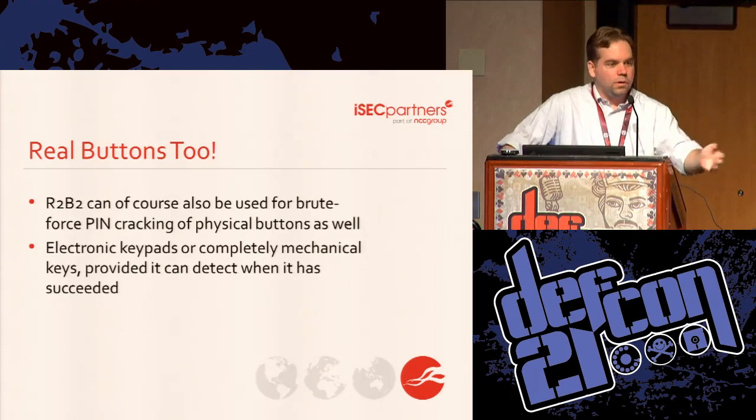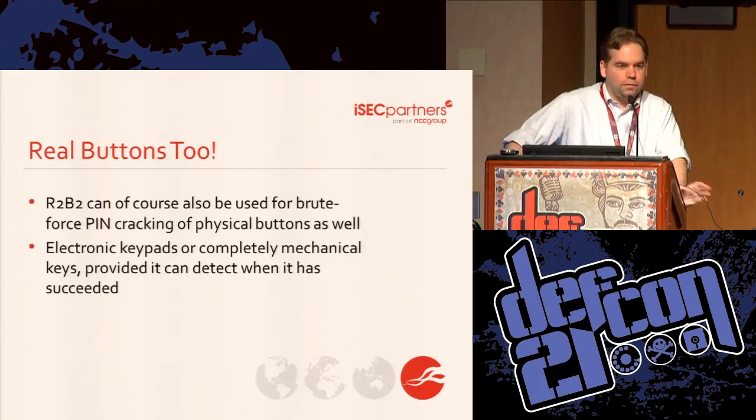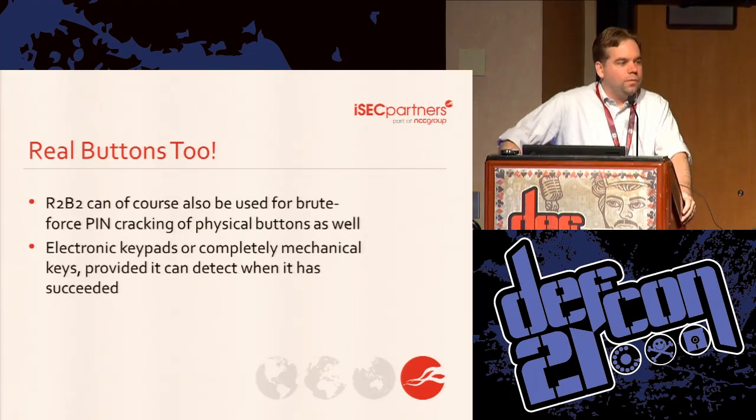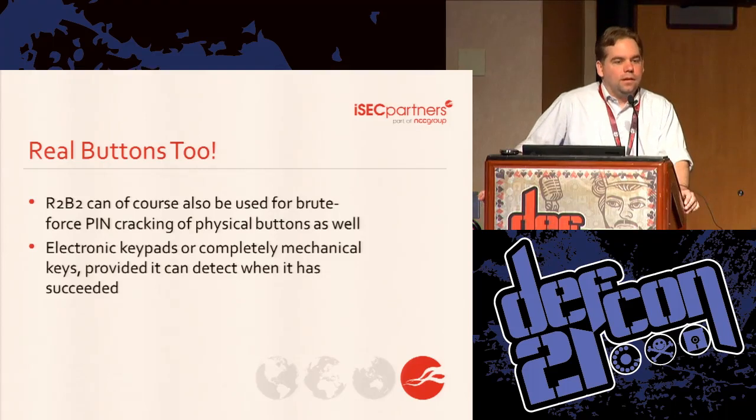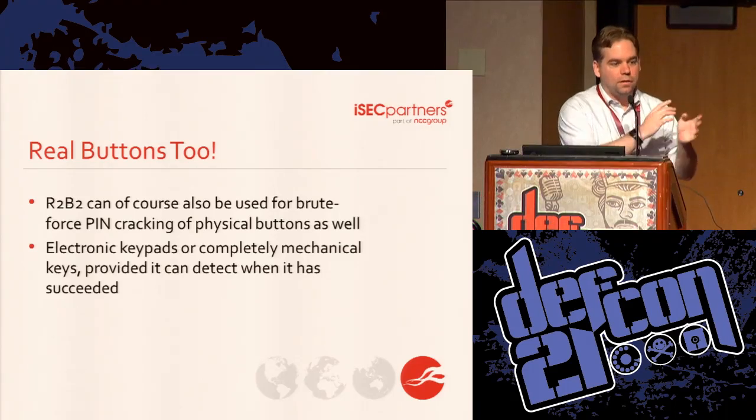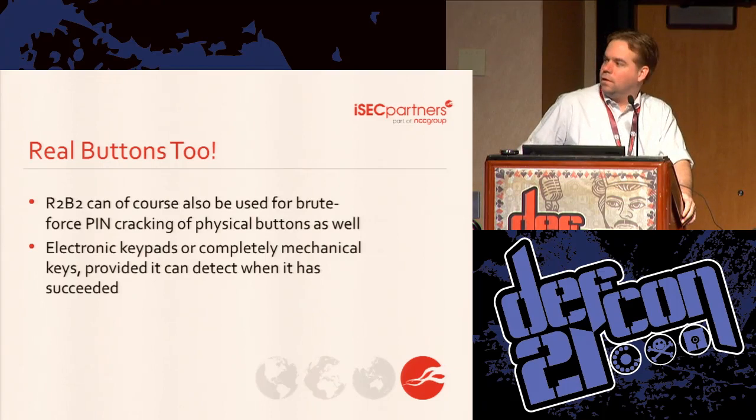I don't have a demo for physical buttons because I couldn't find a good one — I almost brought an old tape calculator but couldn't fit it in my bag. We also think we might be able to do things that are completely mechanical, like padlocks that have buttons. And if you've noticed, all the doors around here seem to have codes on them.